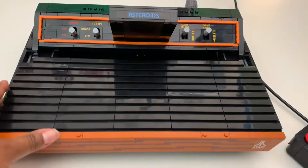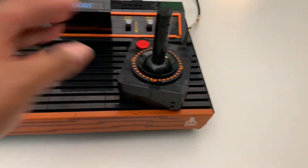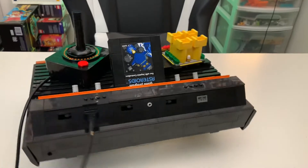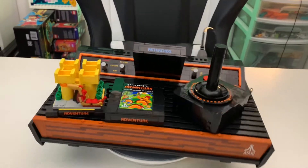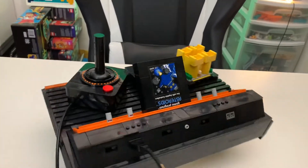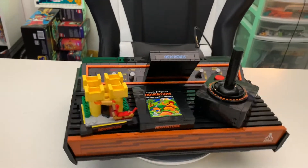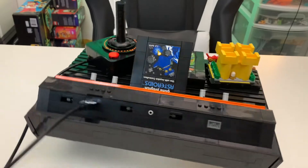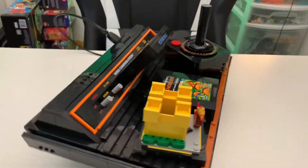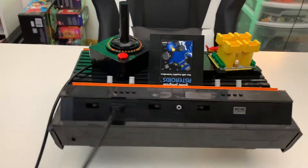Now I feel like it really exceeded my expectations. I'm glad they chose to include games like Asteroids and Centipede because I've played those at arcades, so there's a connection there. But I want to know — what was your favorite feature in this set? Is it better than the LEGO NES that we got a while back? Let's discuss in the comments, and I'll see you in the next one. Bye!